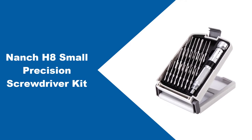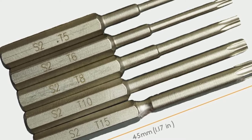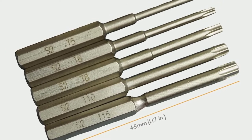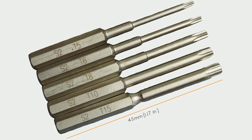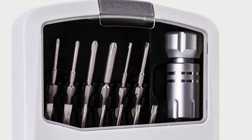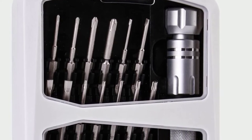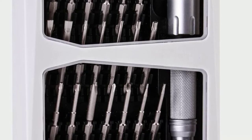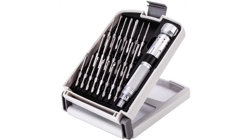At number three, the NANCH H8 Small Precision Screwdriver Kit. The H8 is another precision set designed by NANCH, which goes to show how well they craft their sets. The H8 is perfect for almost every task and suitable for both professionals and amateurs alike, though professionals might need a more sophisticated set. The screwdriver's handle is ergonomically designed and 100% made out of steel — very comfortable to grip and able to endure a lot of pressure. The handle is also non-slip and has a swivel top to maximize comfort. There is an extension shaft that can be installed to reach hard-to-reach places. The 22 bits are made from high-quality steel, and the whole set comes in a small, portable case weighing just 10.2 ounces, making it the lightest on this list.